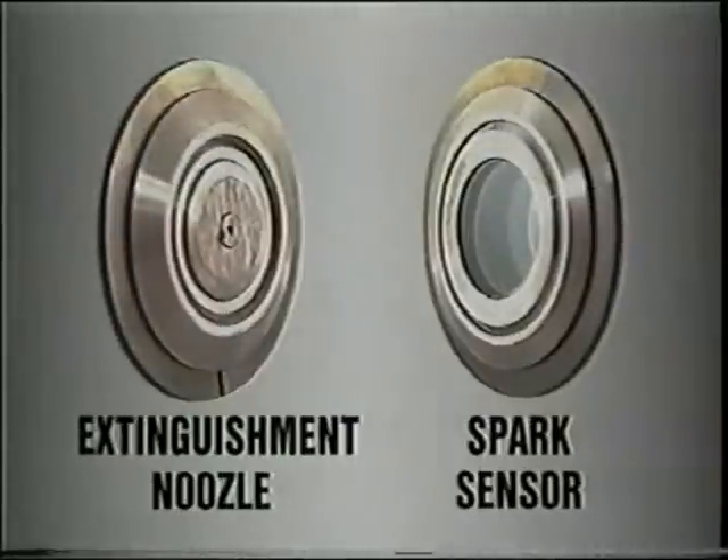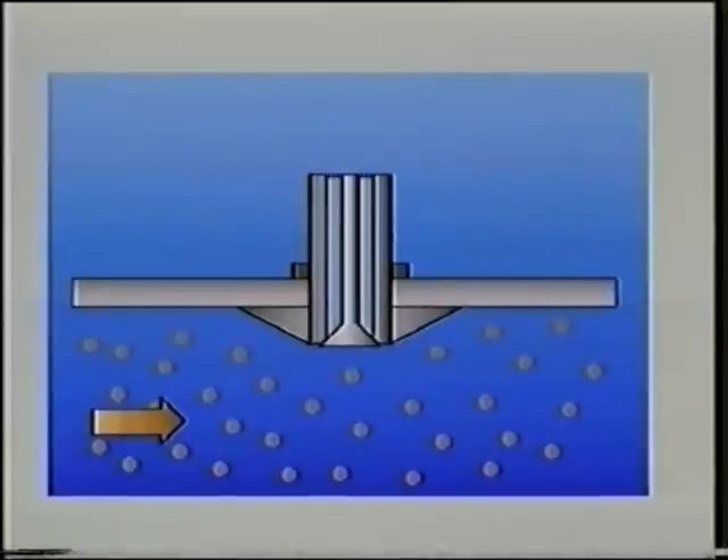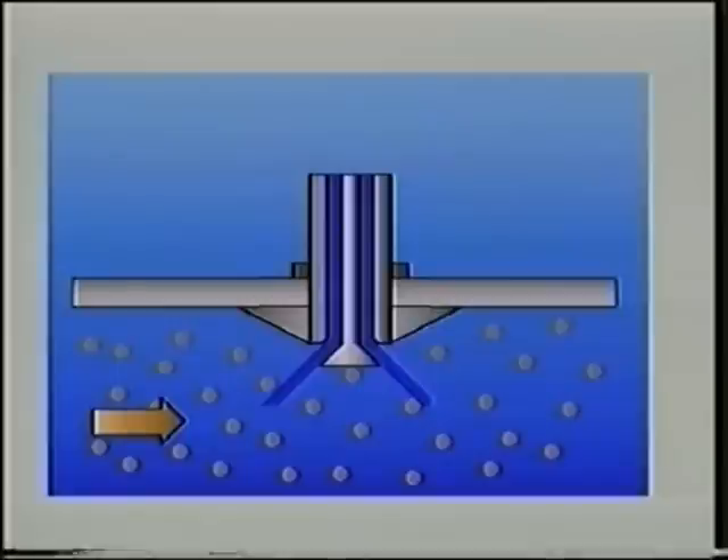The nozzles, like the spark sensors, are flush-mounted and do not obstruct the flow of material in the pipe. These spring-loaded spray nozzles are contamination-free and are activated by water pressure.